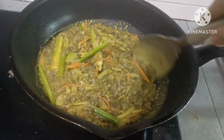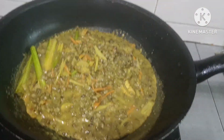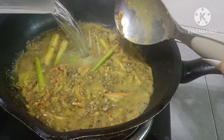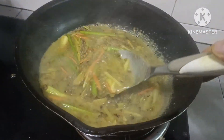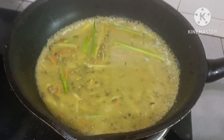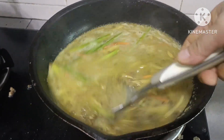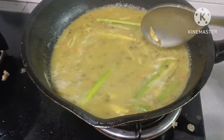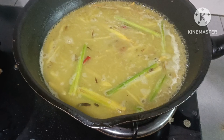Ganon na yung munggo natin. Nagluluto lang si Shalala guys, pero yung pawis ni Shalala. May sabaw na ang ating munggo. Pakuloan-kuloan lang muna natin siya mga langga. Tapos ilagay na po natin itong sili para maanghang-anghang konti.